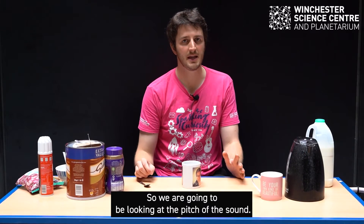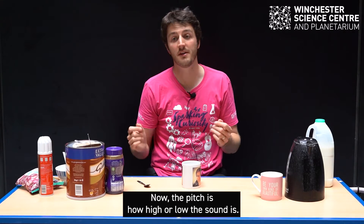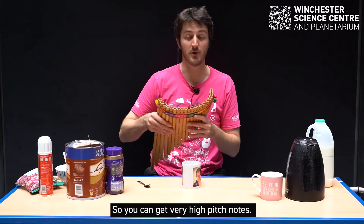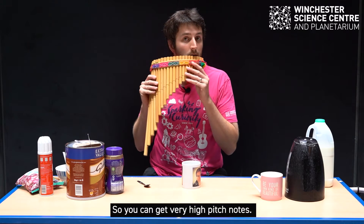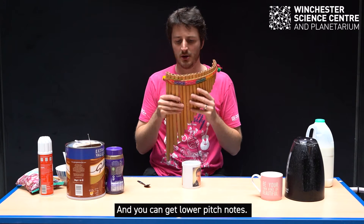So we are going to be looking at the pitch of the sound. Now the pitch is how high or low the sound is. You might know pitch as notes — so you can get very high pitch notes and you can get lower pitch notes.